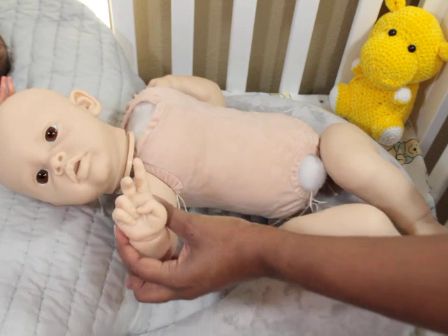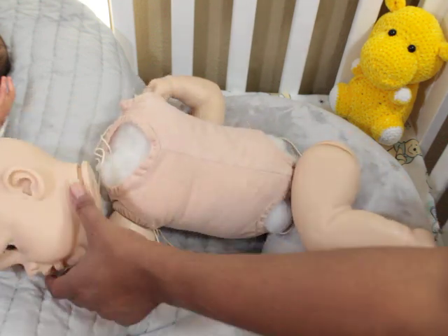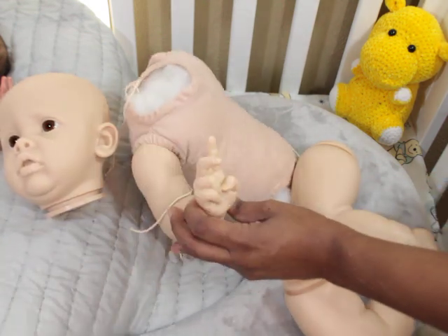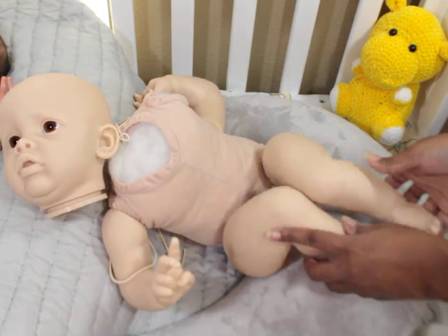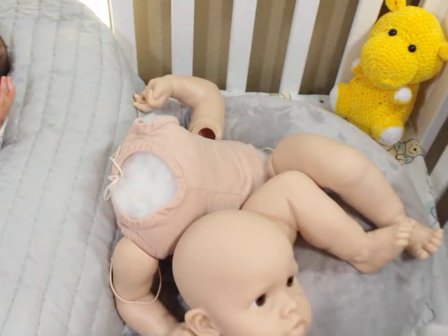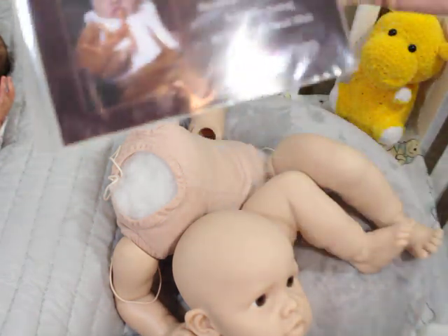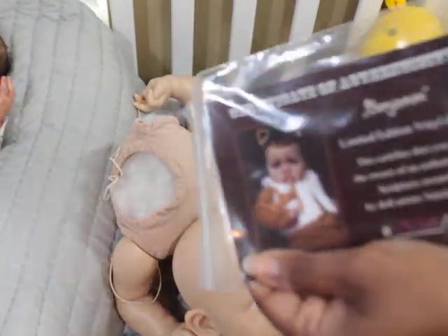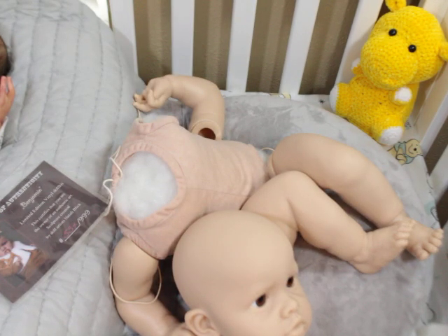The nail beds are nice. This is not my favorite hand style but it's cute enough — she's like holding up a finger as if to say 'wait a minute.' The nail beds are nice on both hands and feet. This particular kit is number 531 out of 999, so it does come with a COA, which is nice.